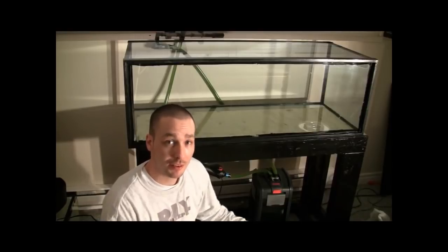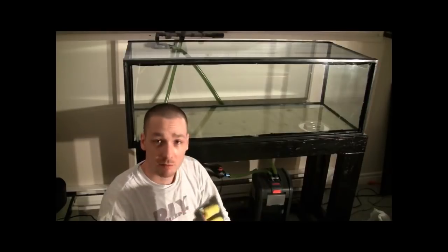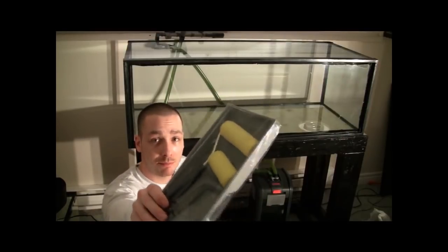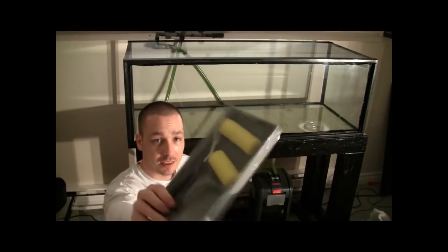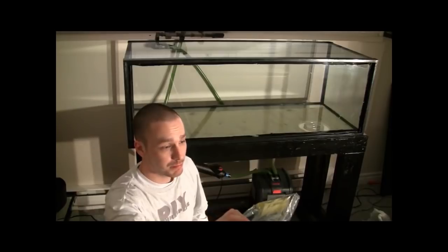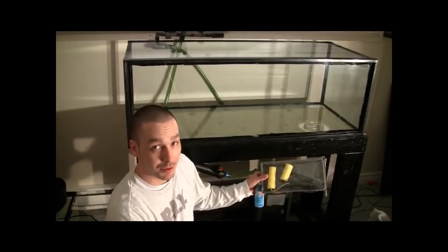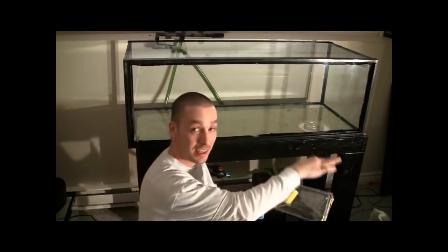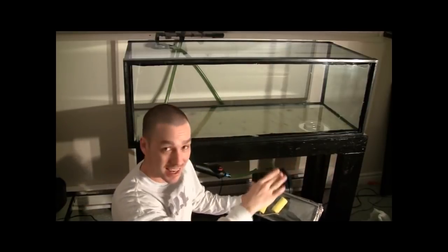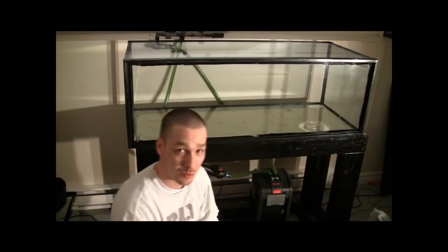I go to my local dollar store and I like to simply pick up their dollar menu paint rollers — sponge rollers — and it comes with a little paint tray as well. The reason why we're using sponge rollers is simple: if you use a paint brush or a sponge brush, it tends to drag the paint across the glass and you don't get as good coverage. You tend to have to use more paint just to cover the glass.